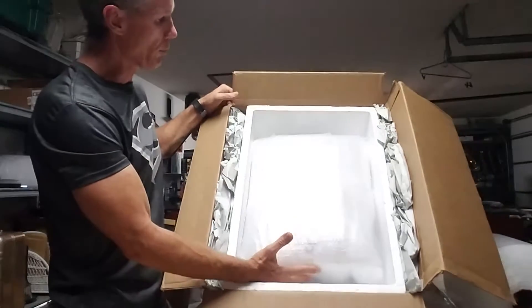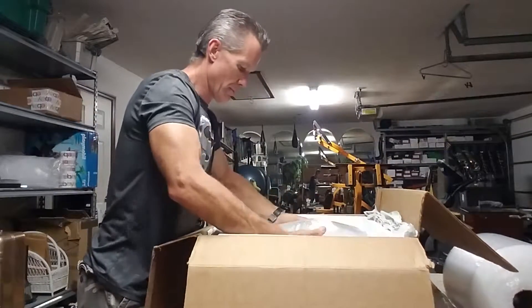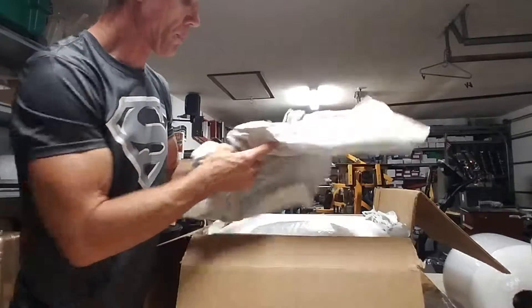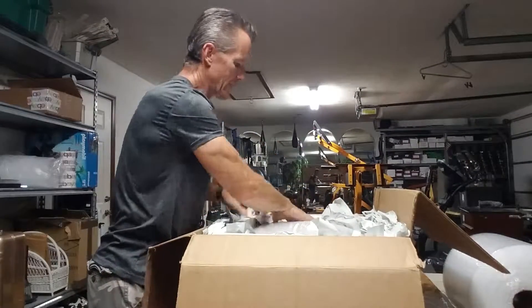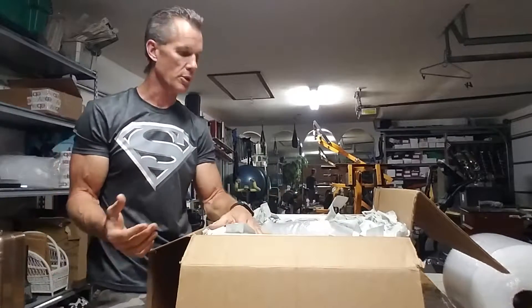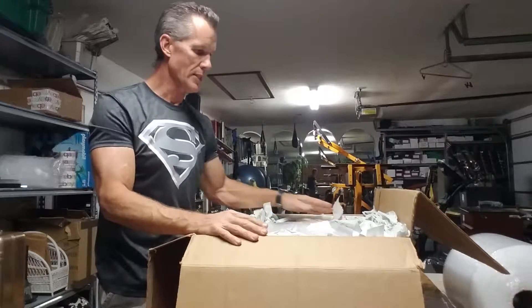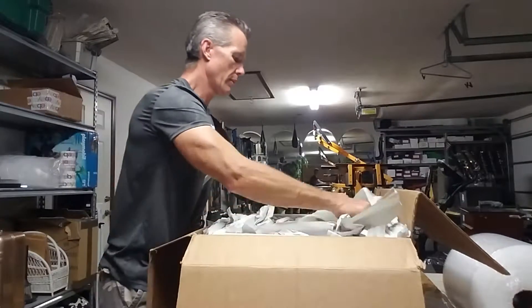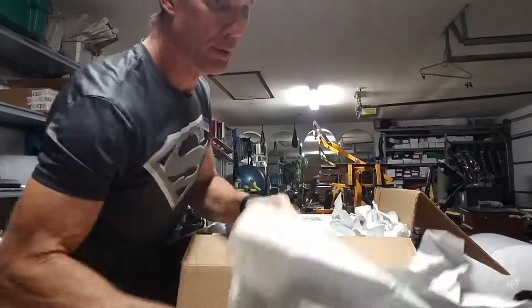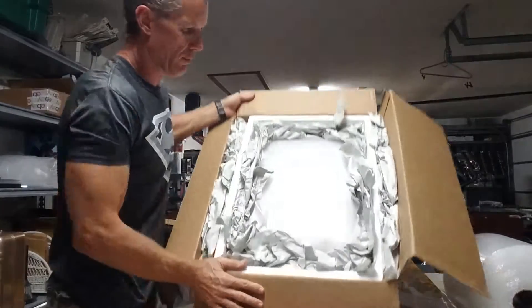Now we have a nice snug fit. Remember I told you there are more spaces on each end — that's the lengthwise — so we're going to take extra paper and put it on the side so there's zero movement in the box whatsoever. This unit's going a short distance, but we ship globally and everything else. I don't care if I'm shipping it down the block or shipping it overseas — I'm packing everything identical. I just want to make sure it gets there safe. We're going to go ahead and fill in all our gaps.